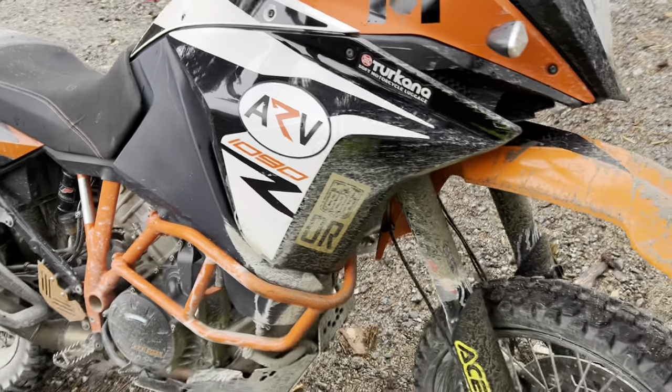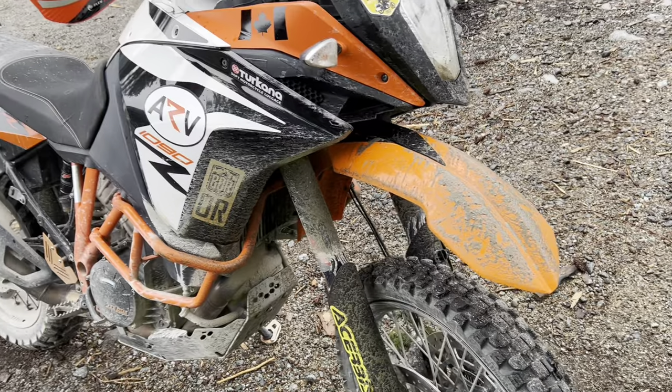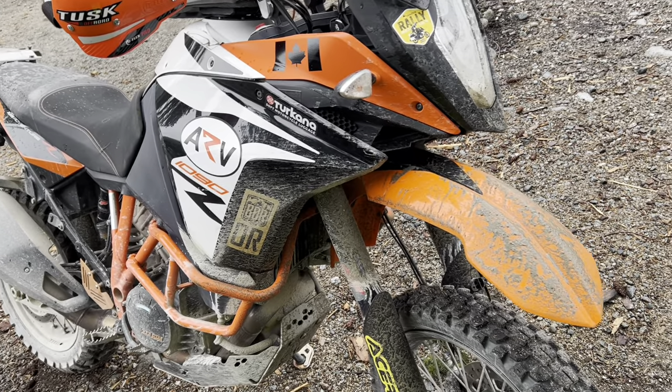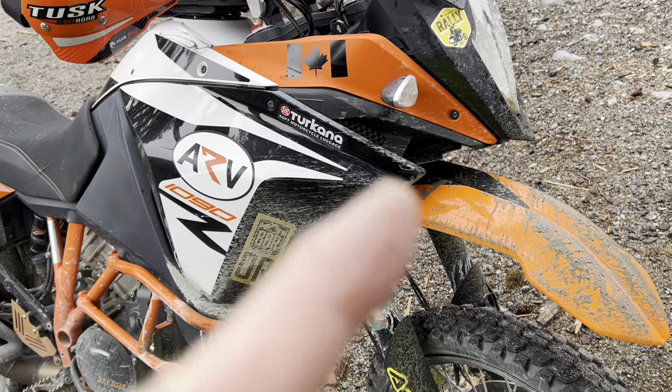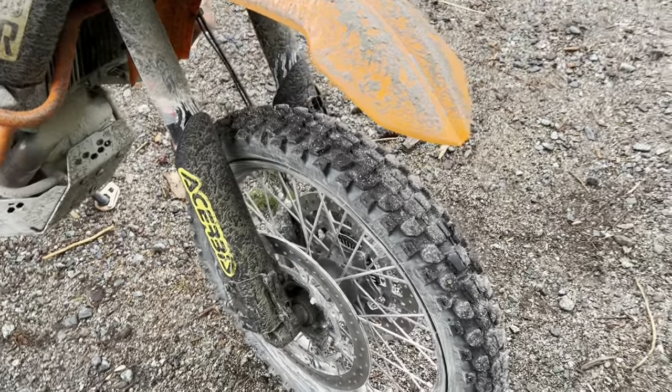Everybody loves to modify their motorcycle, and I sure do. I'm going to give you a walk around of what I've done to my 2019 KTM 1090 Adventure. Besides the obvious mods of putting a few stickers on, I'm going to walk through some of the parts I've put on.